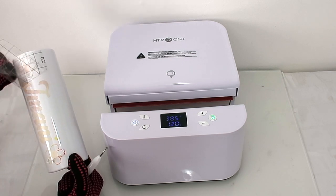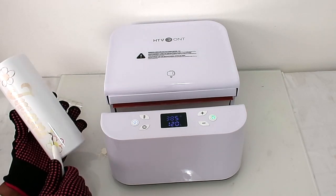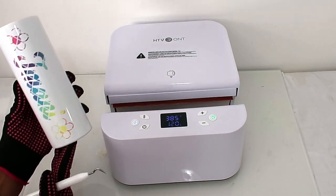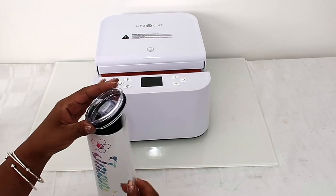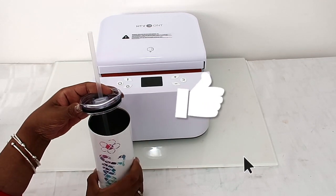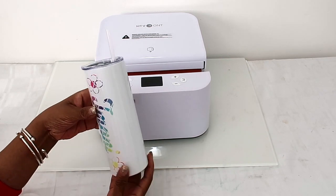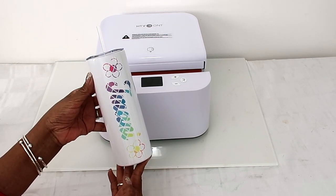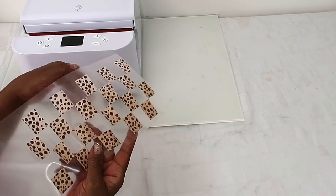Now it's cooled off, so we're gonna remove the carrier and take off the pieces. There we go — it says 'Imani'! Isn't that nice? It pressed really nicely. I didn't have to do any work, just press the buttons and the machine does its stuff. I'm just gonna put the lid on our tumbler — doesn't that look super cute and it was so easy to make!